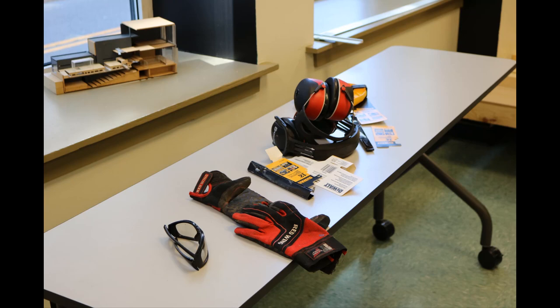Next, we gather our supplies. For this project, we will need some safety equipment: work gloves, safety goggles, and hearing protection.